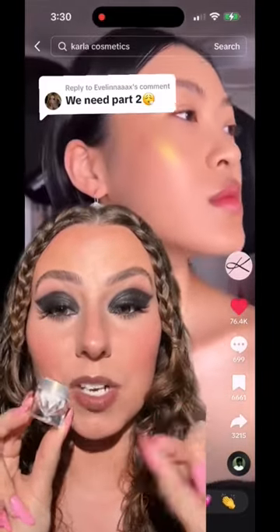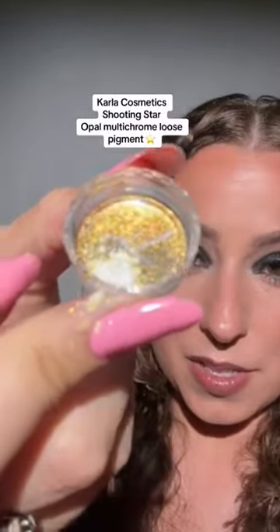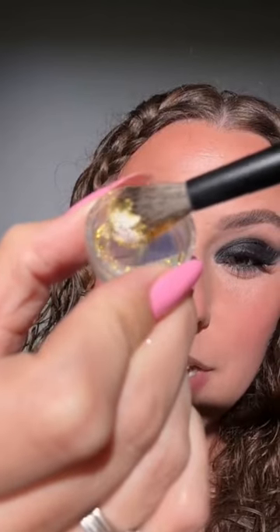This makes my makeup art sing. Let's put this on immediately. Shake some out in the lid — isn't that pretty? Pick some up on our brush.